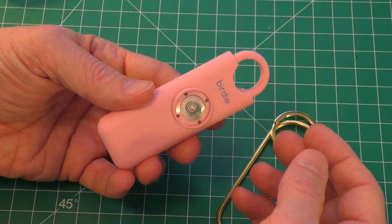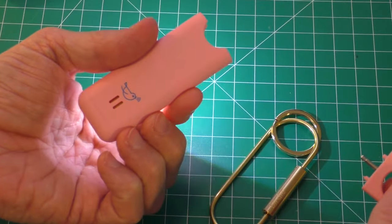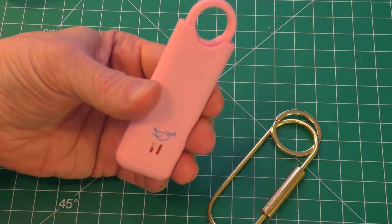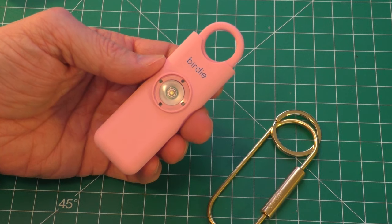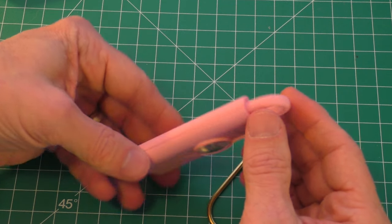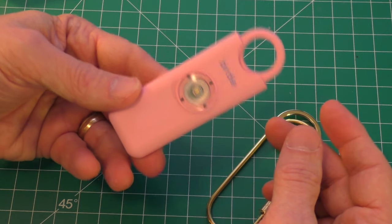It's loud. So let's go ahead and pull this pin. That is loud — oh my goodness. Let's set this thing back. That is ear-piercing. I'm not sure if you actually got it in the video, but it is loud. My ears are still ringing. So this definitely, hopefully, will discourage anybody who would bug my daughter. I think I'll feel a little bit better about her carrying this.